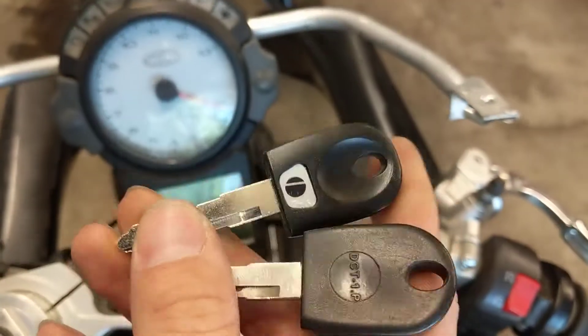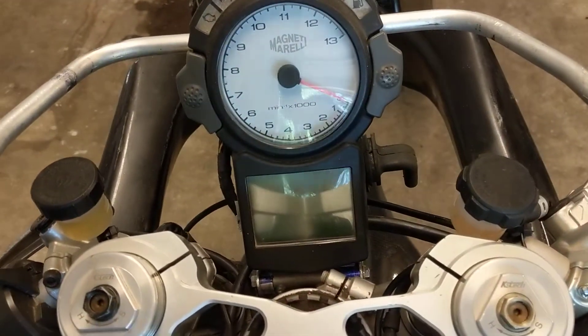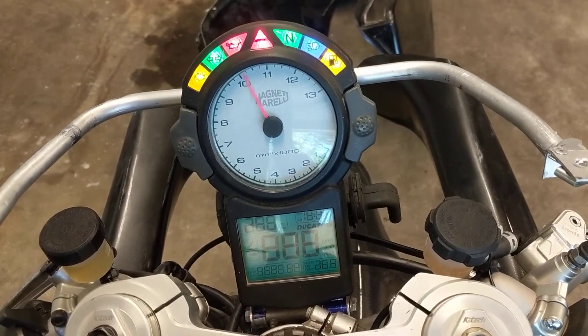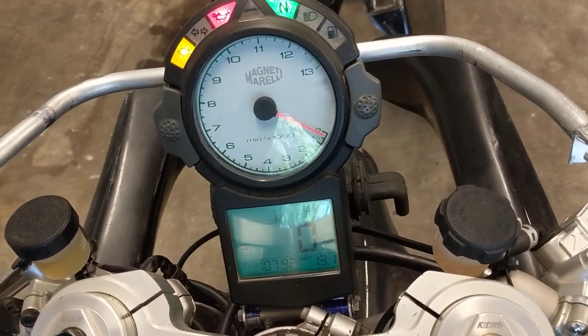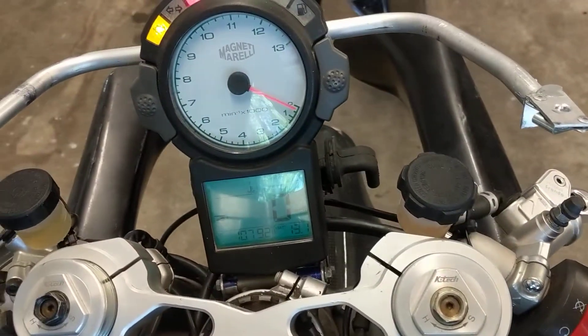We're going to try the GeorgiaDude blank. I had it cut at a locksmith, but I did not have it cloned. I'm going to stick it in the ignition and turn it on. We've got our normal signals, but you can see that the check engine light stays on. There's no crank when we hit the kill switch, and when we hit the start button, nothing happens.